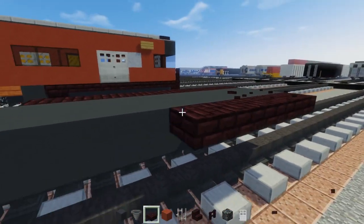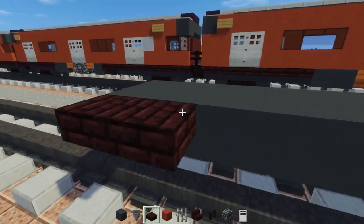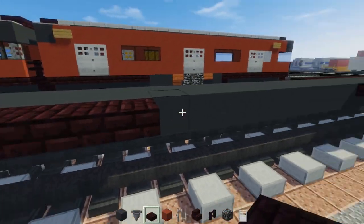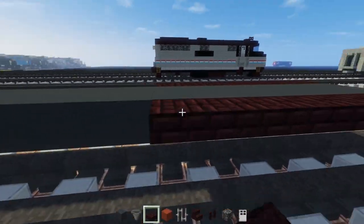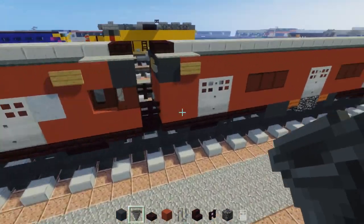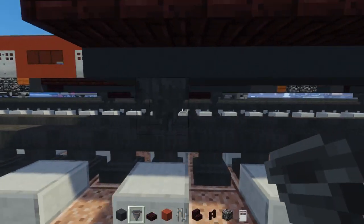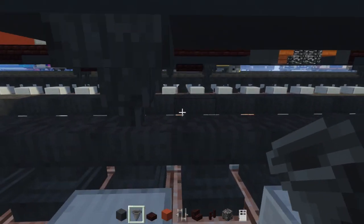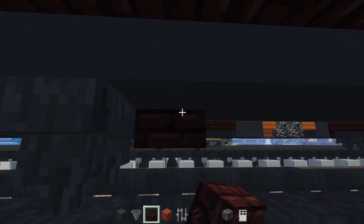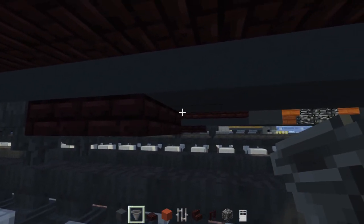The back is going to be a little bit shorter — only 7 blocks long, count 1 through 7. Do the same thing on the other side. Then we're going to add in the bogeys, or the trucks — one person got mad that I call them bogeys, they thought trucks was the only name. We're going to place two hoppers down there and then a 2x2 nether brick slab, then hoppers in the front.